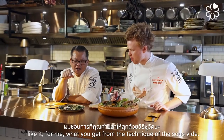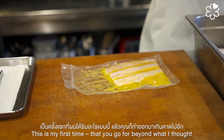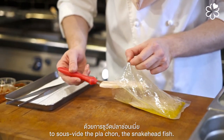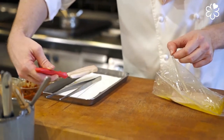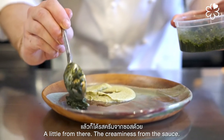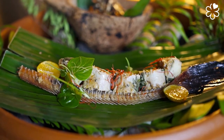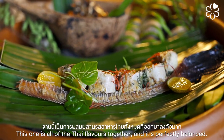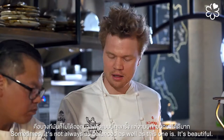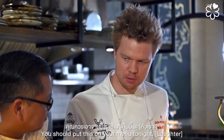Super nice. It's unlike anything I expected — you really pushed the sous vide technique beyond what I thought possible with pla chon. The texture is like crab meat, with creaminess from the sauce — a perfect marriage. This other dish has all the Thai flavors together and it's perfectly balanced. Sometimes things aren't this well balanced, but this is beautiful. I hope you'll play with us more. You should put this on your menu tonight.